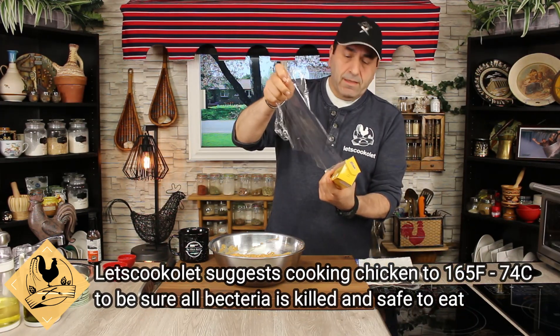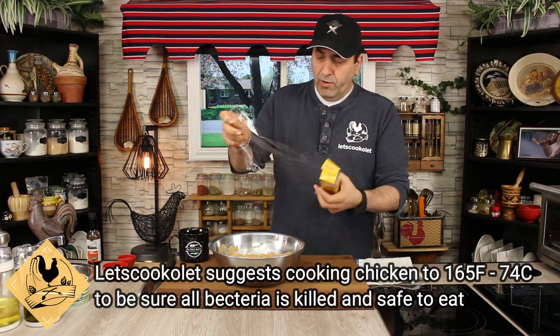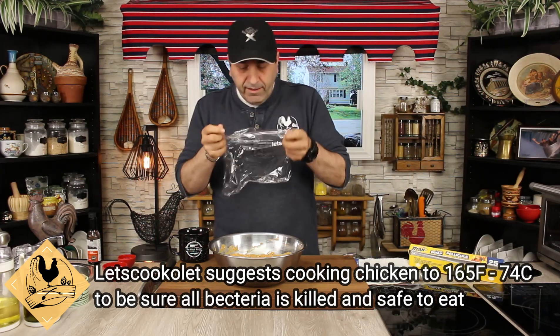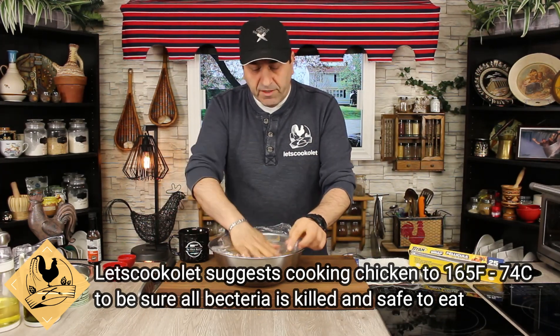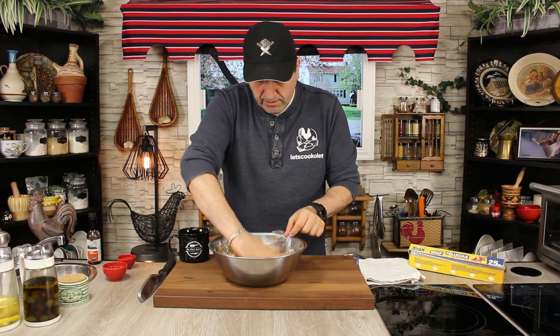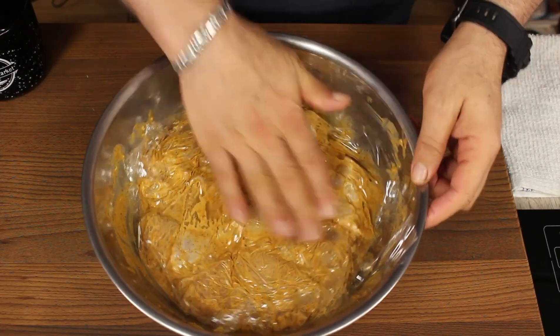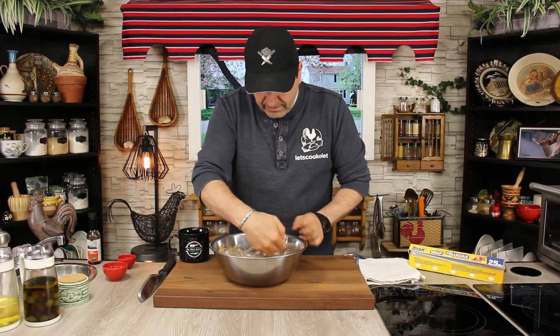Use any plastic wrap or cling wrap — whatever you have, as long as it's food grade — and put it right on top of the chicken and press down. The ingredients and measurements will be in the description box down below. Then put it in the fridge overnight.